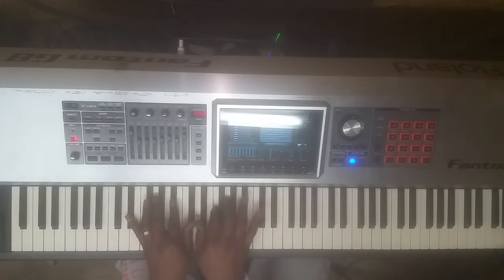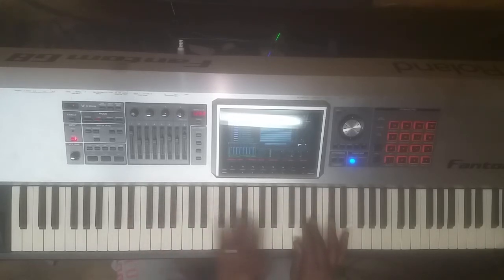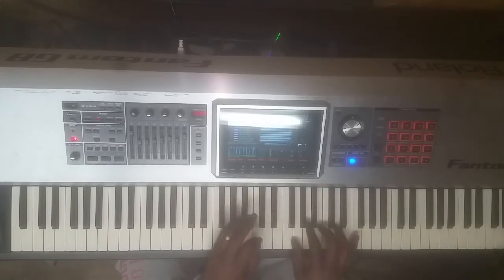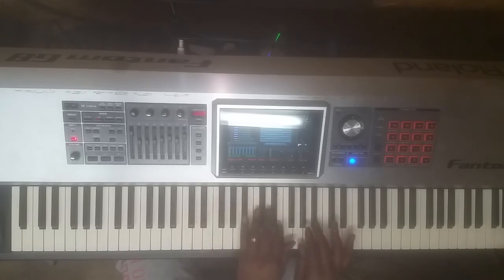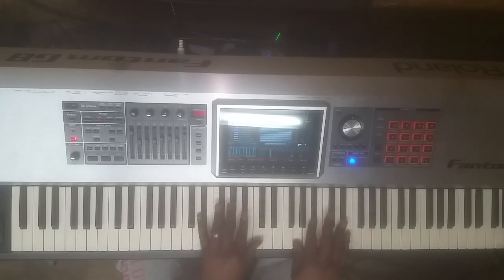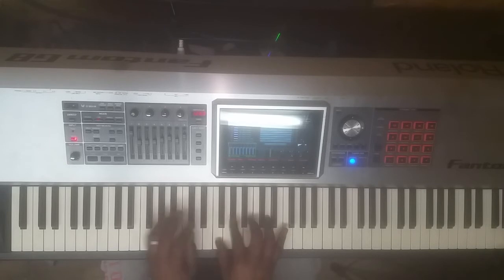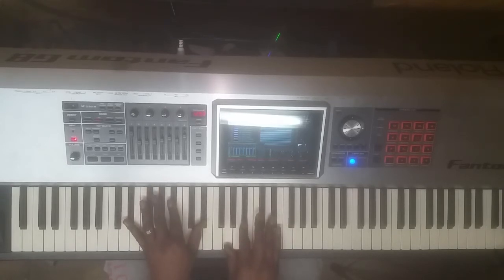In the key of E flat, the 5 chord is B flat. So I'm going to play B flat and F — that's my one and five for B flat. Walk it down: B flat, A and B, A flat and C. And this is cluing me in on my diminished chord, so I've got my F diminished 7 going to my E flat major.